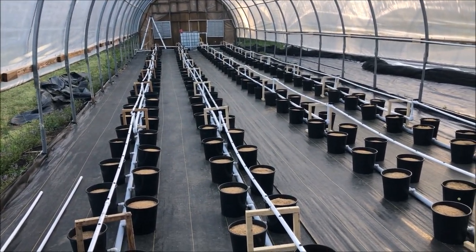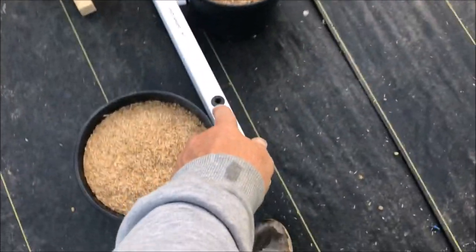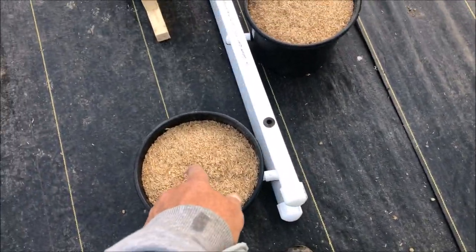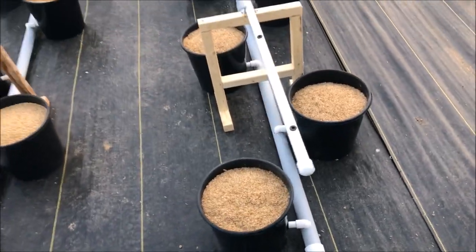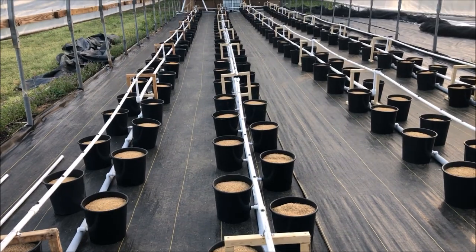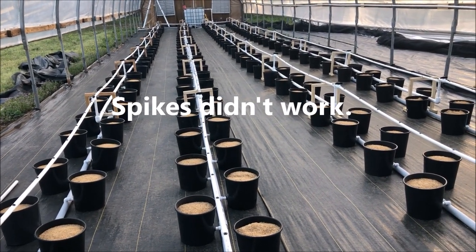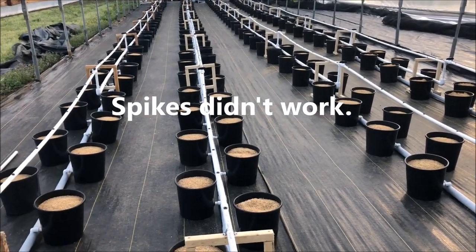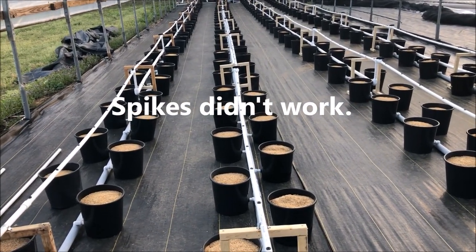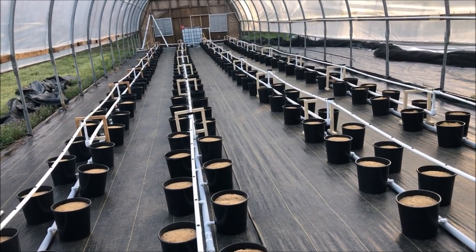I am going to put the feed lines in. I've got this quarter-inch feed tube that'll go from here with the spike to the rice hulls, where the tomatoes are going to go. I'm going to put the tomatoes in first, then put the spikes and the feed lines. I'm going to hook all the feed lines in here tomorrow and do a test run with that pump down there.